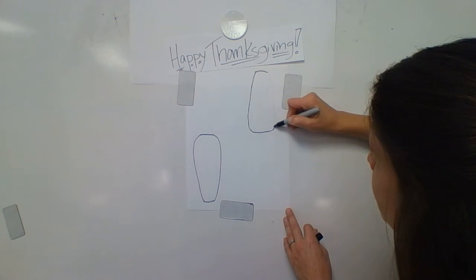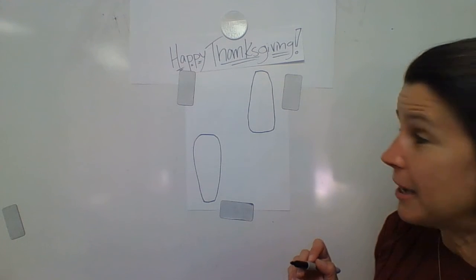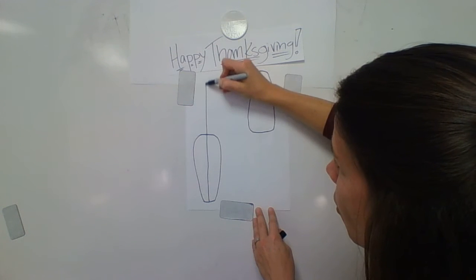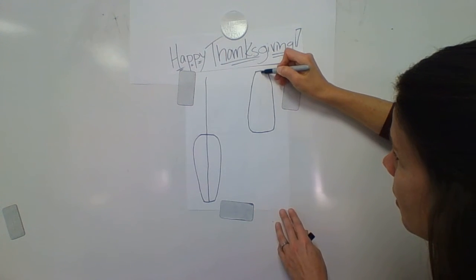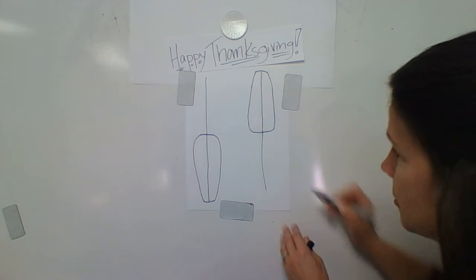Taper it down just a little, and now we have the two basic shapes. We need a center line, so draw a line up the middle and all the way up. Those are where the stalks are, down the middle of the kernels, and then all the way up to the stalks.